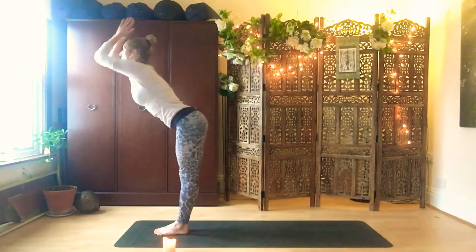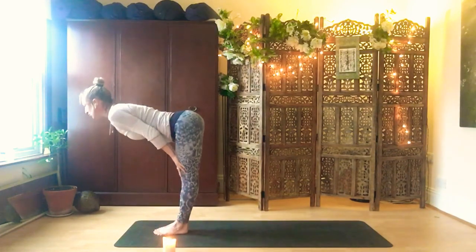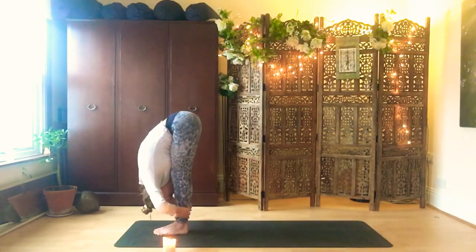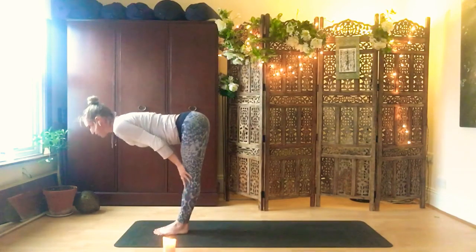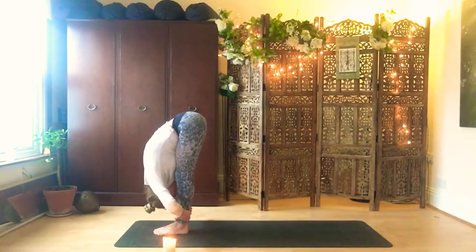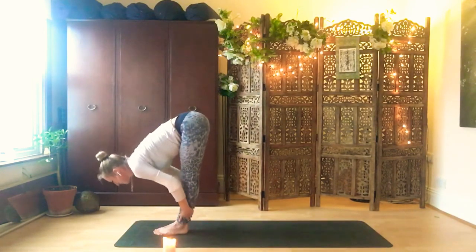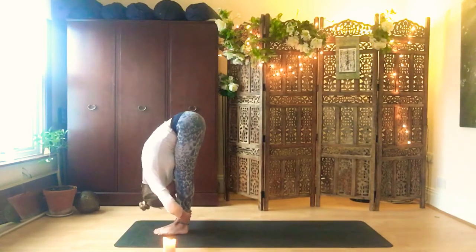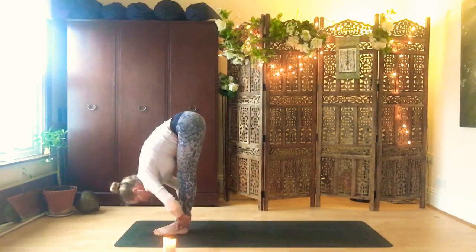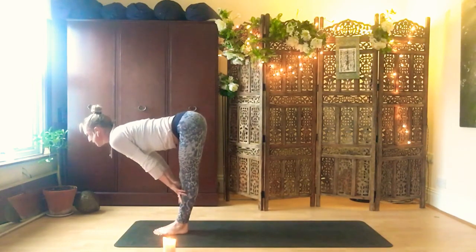Exhale, hinging forward, draw the belly and fold to the floor. Come halfway up, bring the hands onto your shins or your thighs, shoulders back. Pull your belly and exhale, fold again, hold behind your calves and draw the head down. Four more — inhaling, open the chest, feel the hamstrings. Exhale, belly pull down, fold and pull yourself to your legs. Keep going: getting your spine warm, getting the hamstrings warm. Each time you become a little softer. On your fifth, lengthen forward, roll the shoulders back, and fold down.